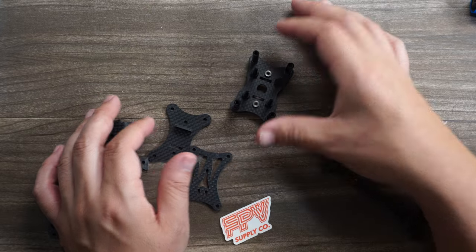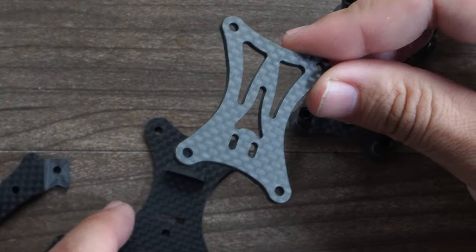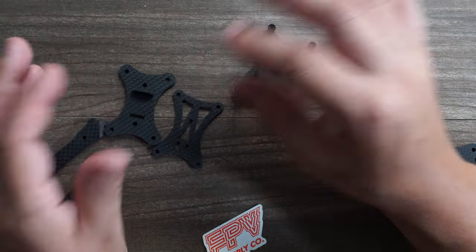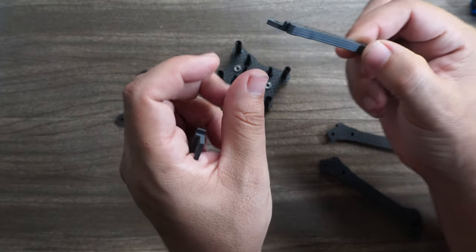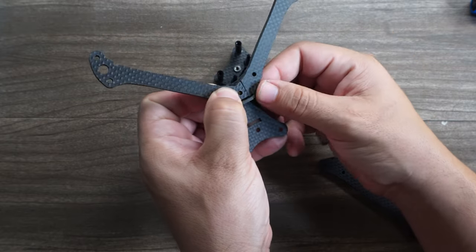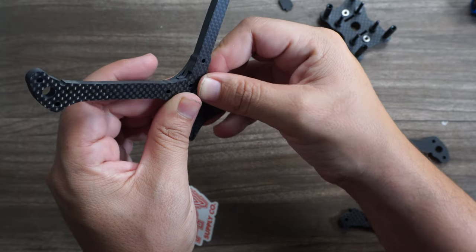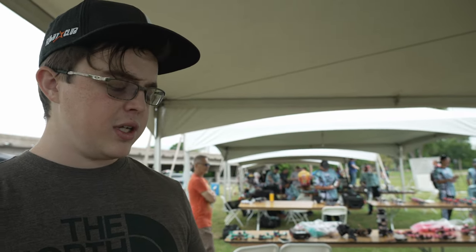One of the ways it gets the weight down very low is by using tiny, tiny pieces. These are not meant for a 3-inch — this is meant for a full 5-inch racing build, making it one of the lightest frames out there. The arms are 5 mil with only two screw holes. They actually fit together stacked, with two key slots. All of the plates are countersunk, so arm swaps are going to be very simple.